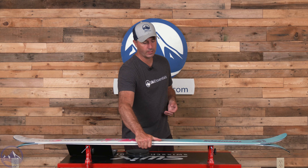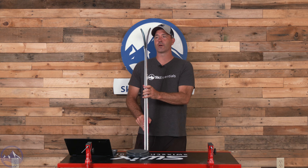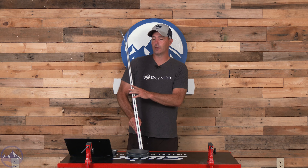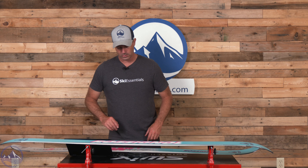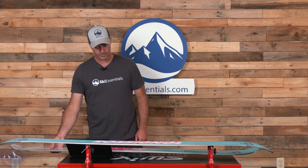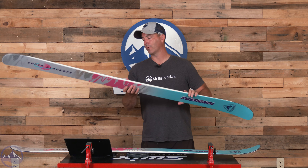We have the 182 here, with that traditional flatter profile — not a ton of rocker or splay — and for a twin tip it's more of a freeride profile in the back, with a little bit straighter cut overall. 19-meter turn radius in this 182, and on the scale we're at just about 2067 grams. Some of that weight comes from that thicker core profile and the fiberglass laminate.